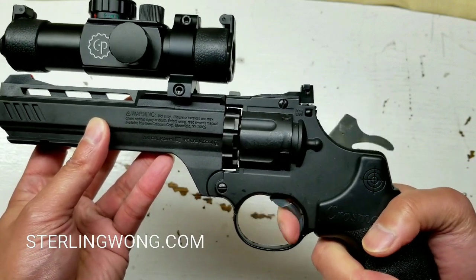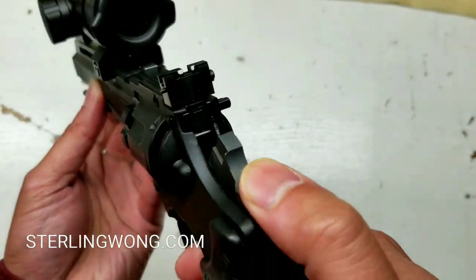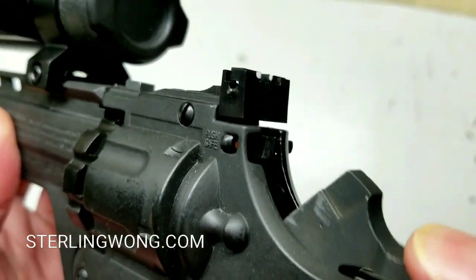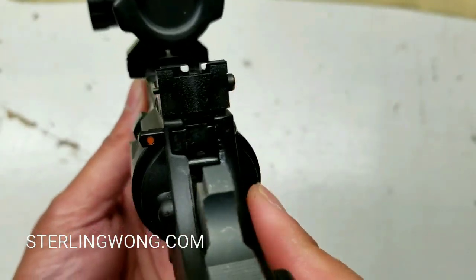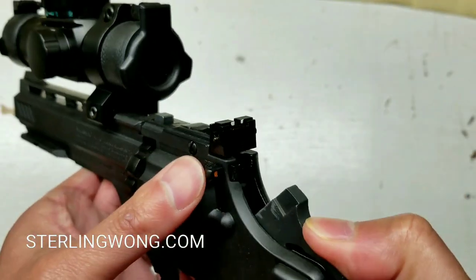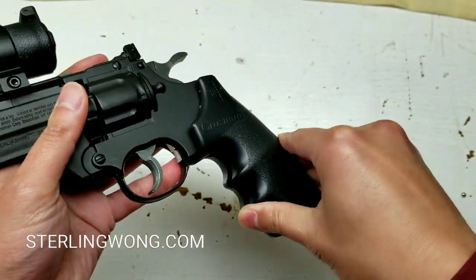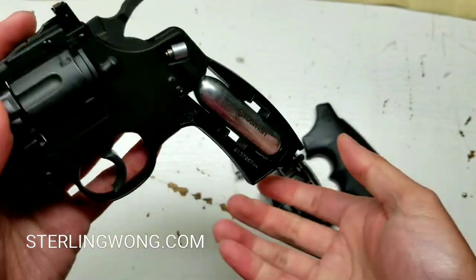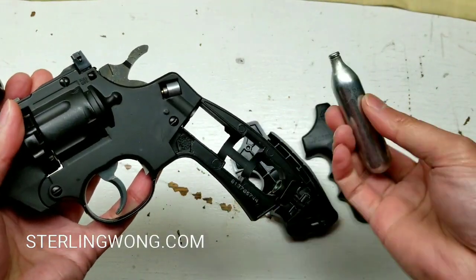It is double and single action. A single pull of the trigger will load up the next pellet or BB and get the hammer ready and prepped. The safety — pushing the other side to orange — shows it's fire-ready, which is why it's bright orange. I also like painting things orange so I can quickly see the status. Please use the safety when changing out or servicing an air pistol, and always treat these things with extreme caution to prevent any injury.